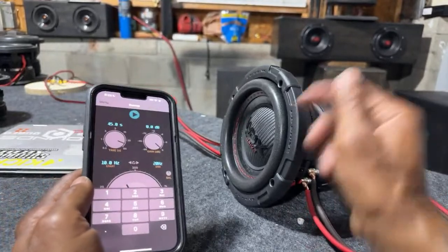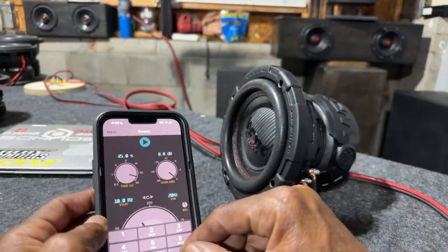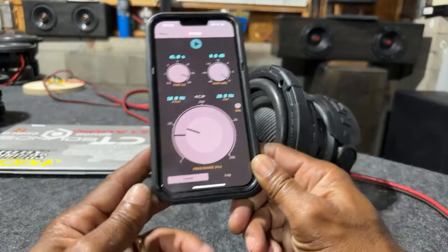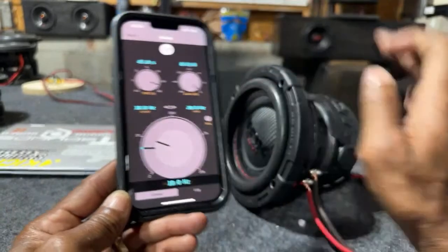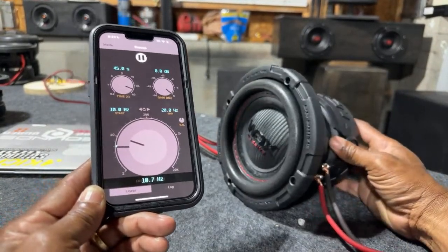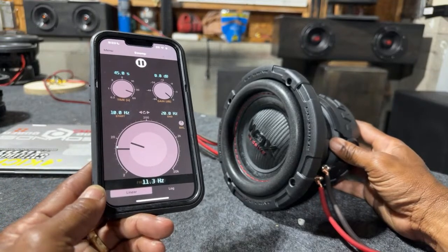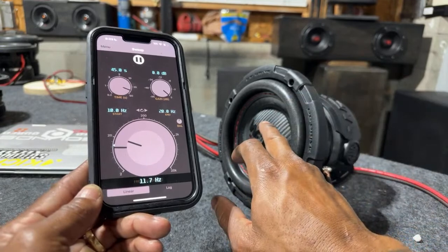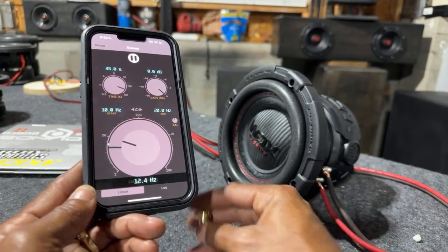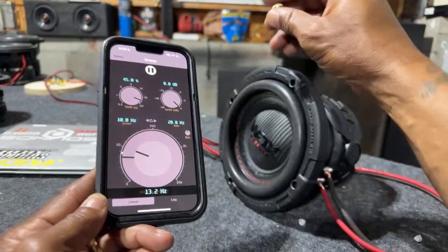It's a very significant test because we have other six-and-a-halves that have done this — let's see what the DB Drive answer does. So it's 10 to 20 Hz. We're just going to see if we have any kind of response. Boom — yes, as y'all can see, the cone is moving at 10 Hz, 11 Hz. I'll put this here so y'all can see. Yeah, you can see it's moving.